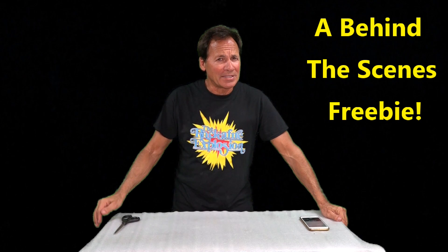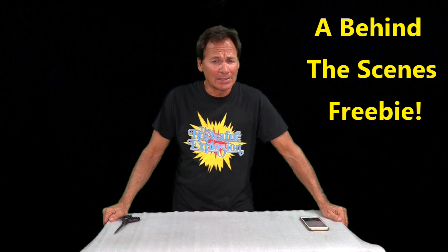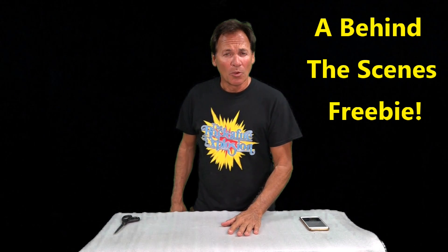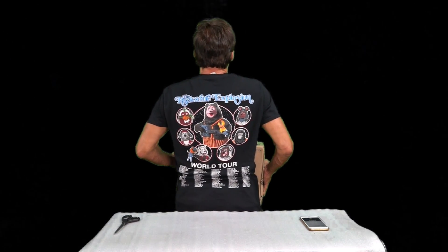Hello, all you wild and crazy Rockafire fans out there. What do I have for you today? Well, the question is, what does Justin Ishmael have for me today? You can see I am proudly wearing the t-shirt that he makes, and he sent me my sample. I hope you have your World Tour Rockafire t-shirts.